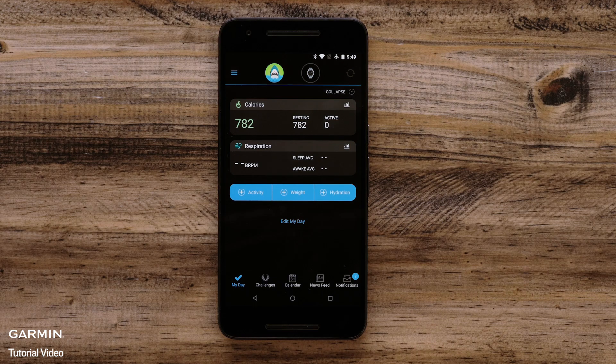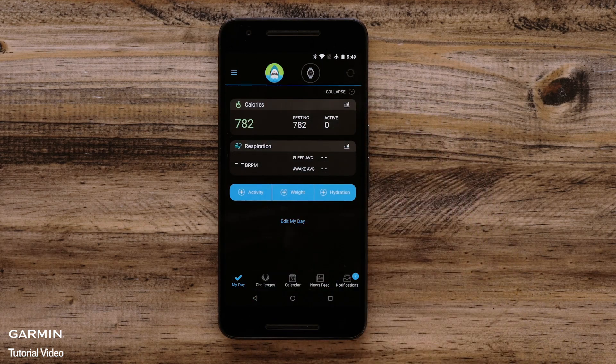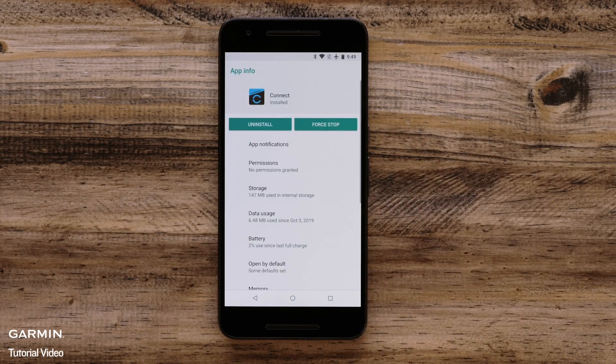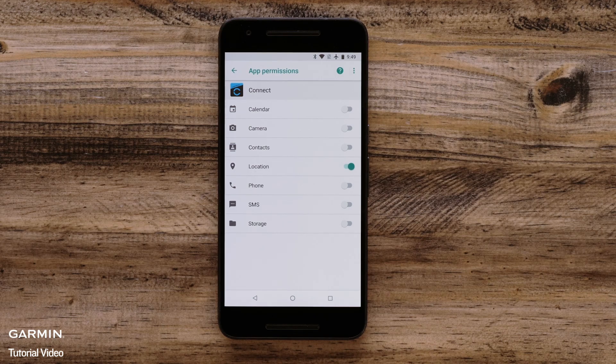On Android, access the Apps menu by touching on the icon in the upper left. Select Settings, then Phone Permissions. Check to see if Location Permission is off. If it is, touch Manage. The Android settings for the Garmin Connect app will appear. Touch Permissions and ensure that Location is listed. If not, touch it and toggle on location permissions.